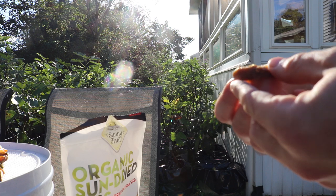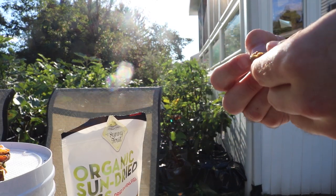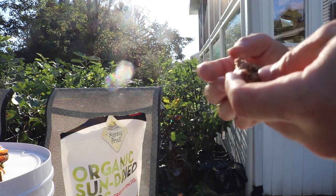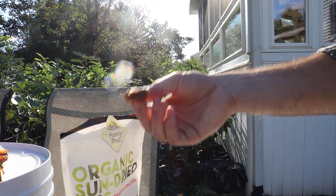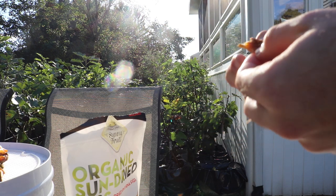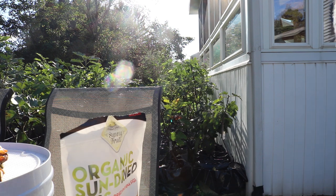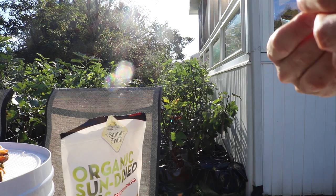But otherwise, if you live in the right climate, this is not difficult to do. There's plenty of photos online you can look at of people drying their figs naturally outside in the sun. Personally, I think these figs here are - it's debatable - are they better than my dried figs? It's really, really close. It's hard to say.